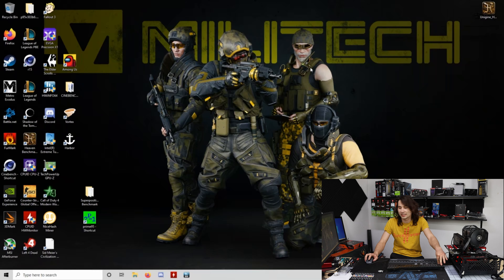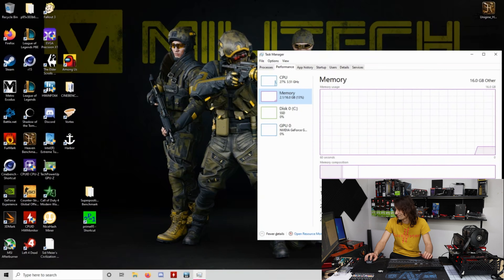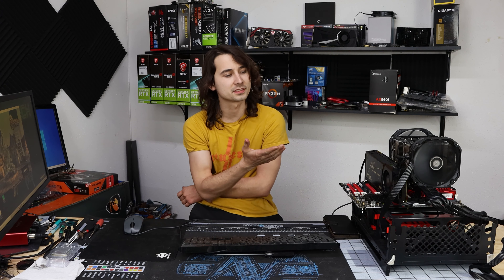We got it all assembled, drivers installed, 16 gigabytes of RAM running at around 1200 MHz. Let's see some benchmarks — I'm just going to run a quick Unigine Heaven benchmark. It's pretty standard for the time this hardware came out and I think it'll run pretty good.